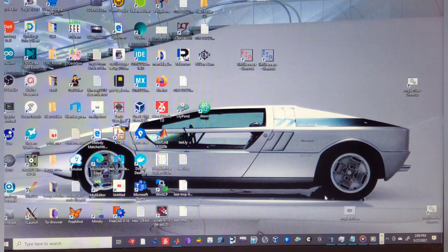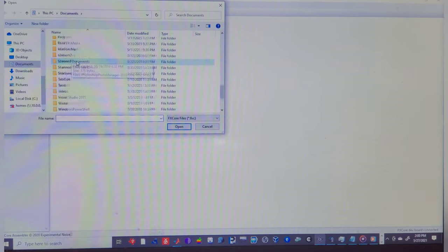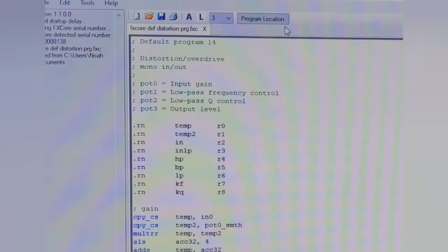We're going to open up the Experimental Noise program. FX Core detected, serial number 138 — that's kind of a special number to us Misfits fans. So what I'm going to do now is load up the default distortion program. You have to set a location number; for now I've just been using three.